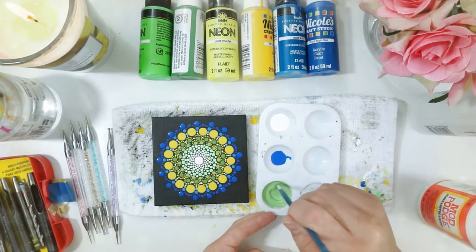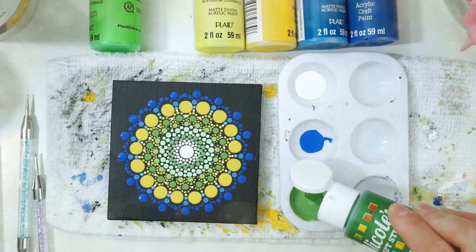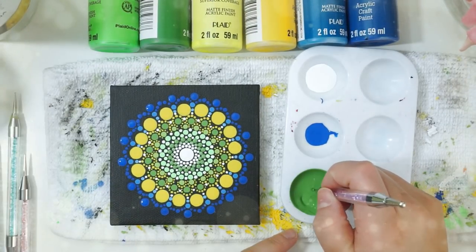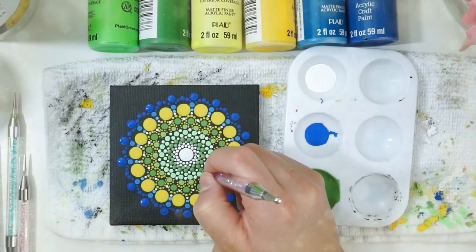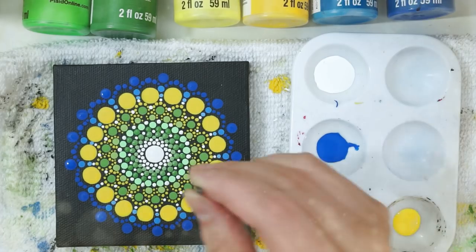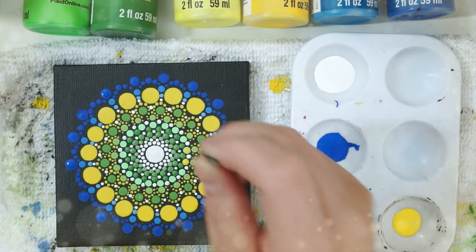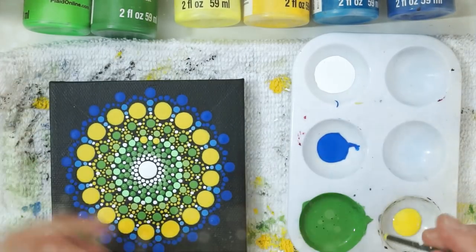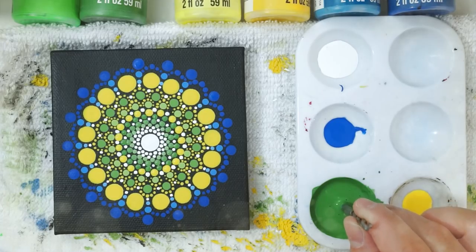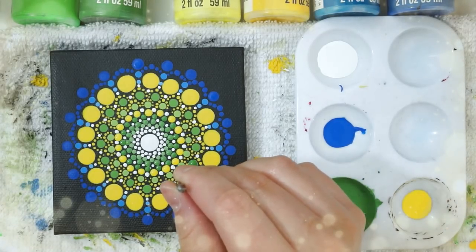Honestly, I really didn't like how the neon in the center looked — it just didn't fit with the other colors. So I'm going to use some regular green and cover up the entire center point that has the neon green, starting with light green and working into darker greens. Just before the last row of neon green dots I added some yellow with a drill bit for balance, since we had big bright yellow dots and the center needed more of it. Then I made the last row of green dots darker and covered those up as well.